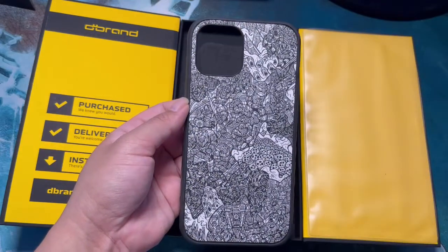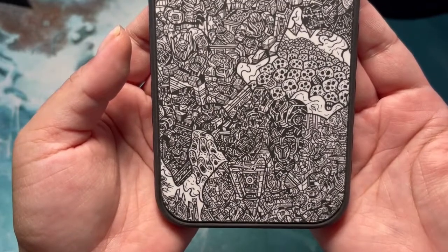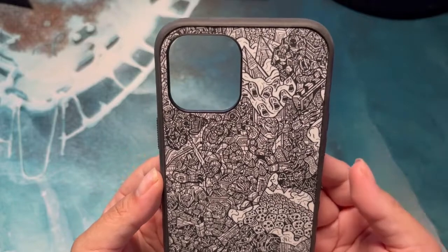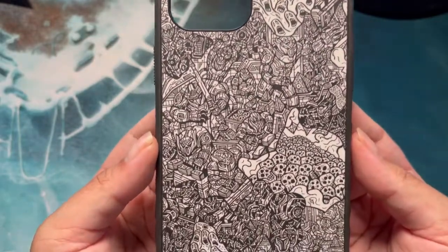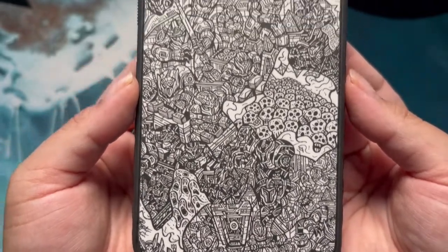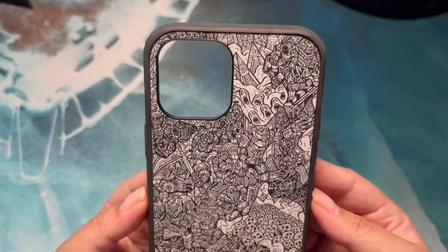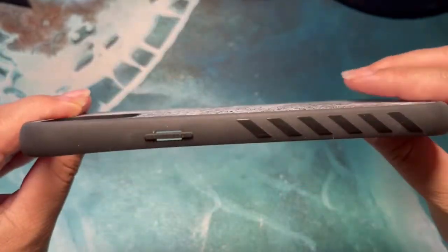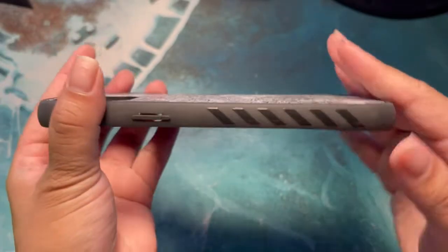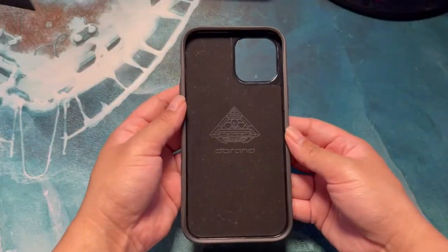Let me get rid of the box and I will show you the case up close. This is the case — it is so beautiful. I love it, the detail is crazy. Everything is pretty much what I love. This is the side of the case, it has the grip over here, it feels very very nice.